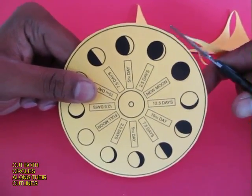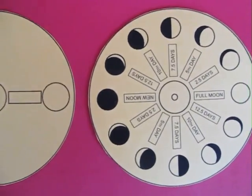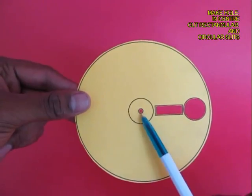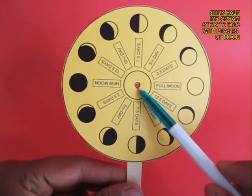This is the one which has the phases of the moon. Now here are the two discs — the one on the right has the phases of the moon. Now you make a hole in the middle, a rectangular slit and a circular hole. In the other one you just make a hole in the middle.